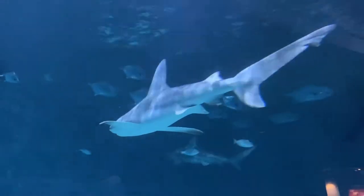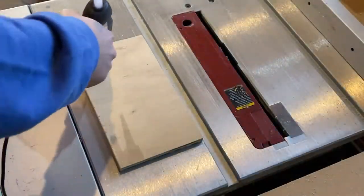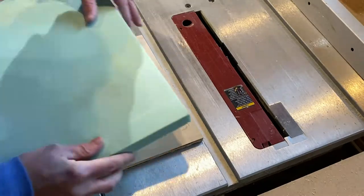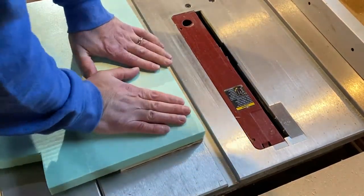Hey everybody and welcome back to Matic Models. This week we're going to be doing one of my most ambitious models ever — a resin pour. Not just any resin pour, a resin pour that is five inches tall.